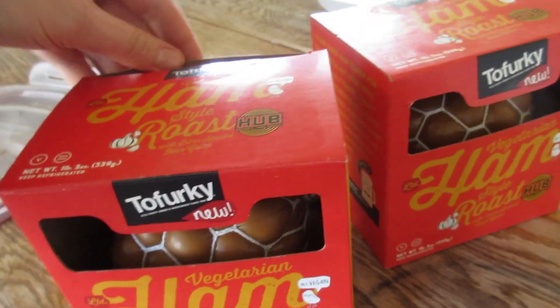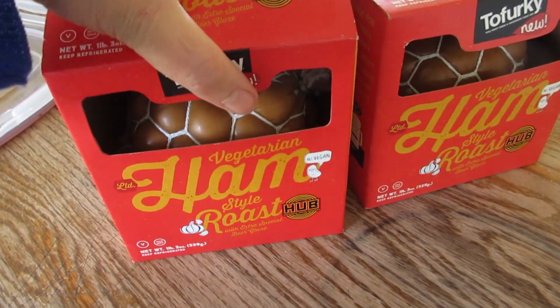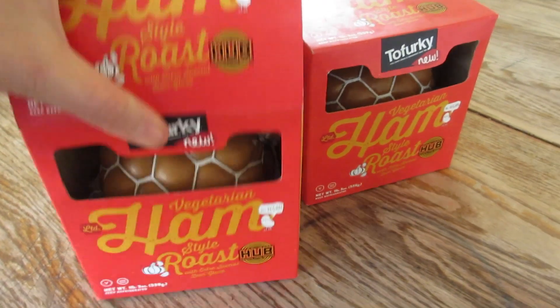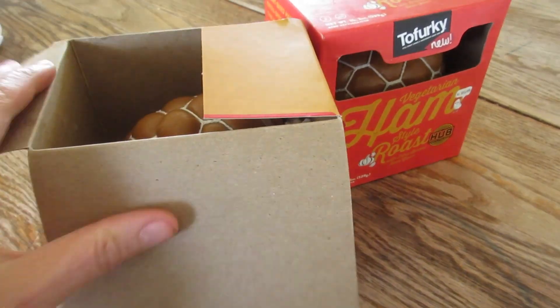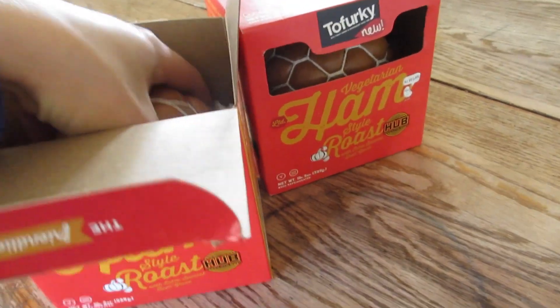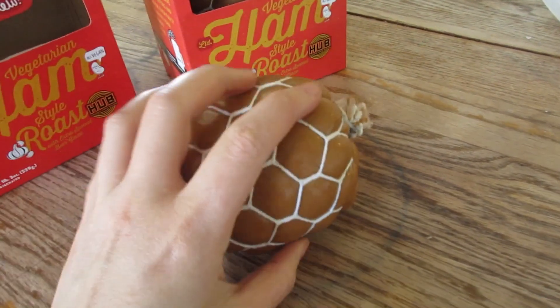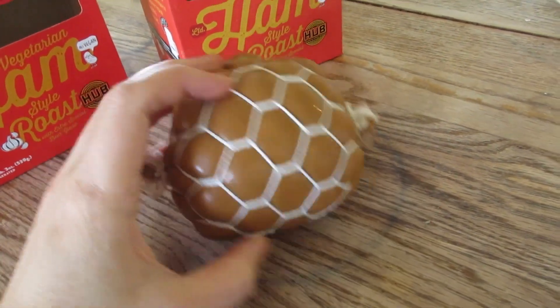It's way better than eating the flesh of an innocent little animal. And pigs, you guys — they're smarter than dogs. So if you couldn't see yourself eating a dog because you know how intelligent and smart and sweet they are, then just make that connection to a pig. Anyway, enough with the vegan guilt.